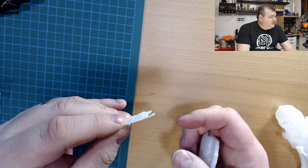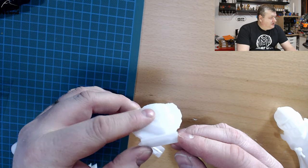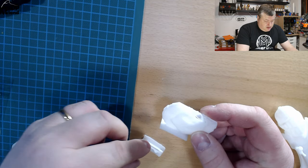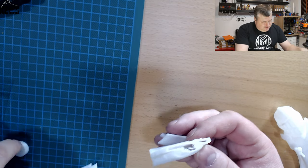I had a bit of an issue with the first print — it came loose off the bed, and I ended up using Magigoo on my PEI sheet on the Prusa printer after a few failures. I got it to stick.